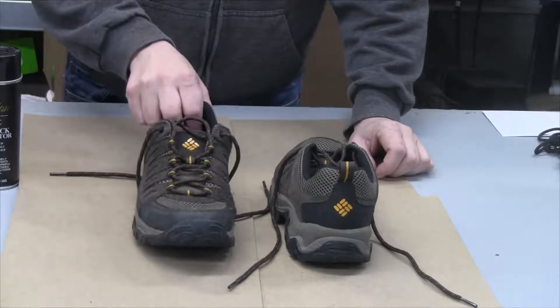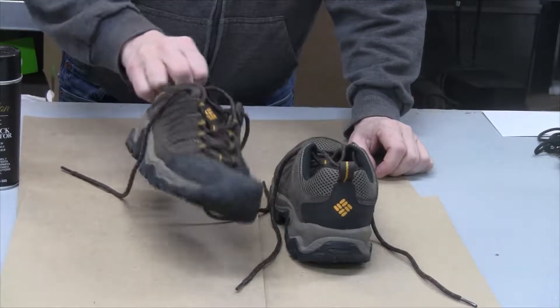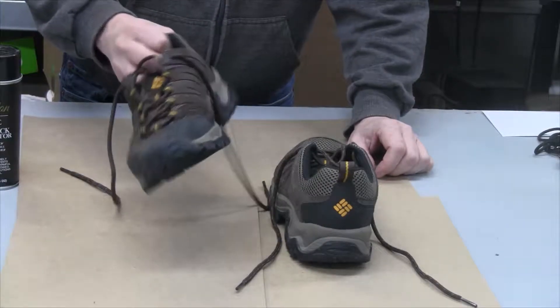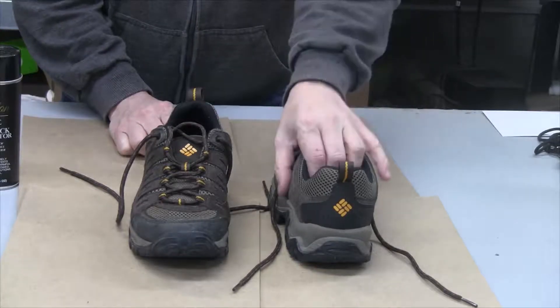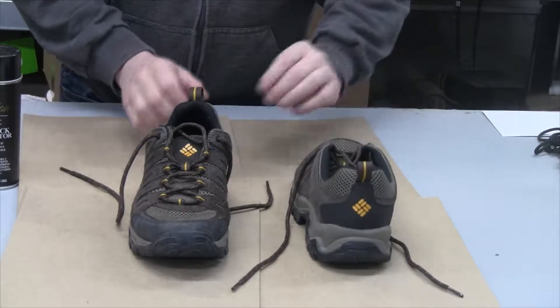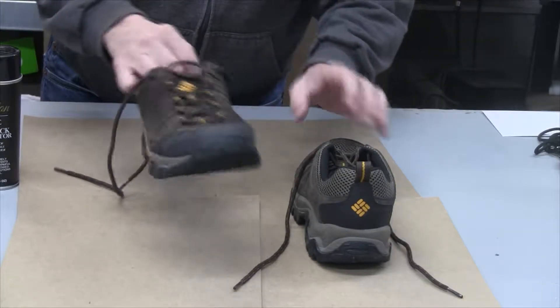What I did was clean these off the best I could, wiped them down, and put them on the heat register in the house to get all the snow and dampness off. These are Columbia shoes — they weren't waterproof, but they're nice shoes. They're a little bit pricey but they last a few years.